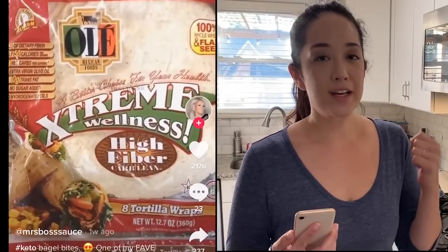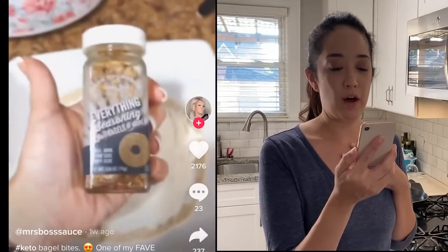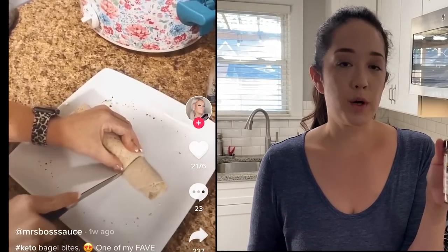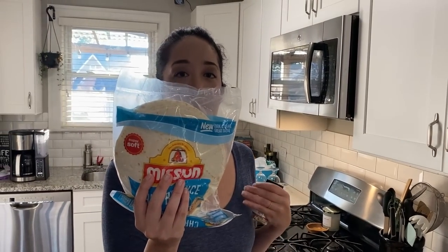That one was really good. Our next one is Keto Bagel Bites by at Miss Boss Sauce, and it looks really simple. I've been really loving everything bagel seasoning — I bought this one from Amazon Fresh, but Trader Joe's has it too. Almost everybody has everything bagel seasoning nowadays. So it's pretty much cream cheese on a low-carb tortilla. We're using the Mission Low-Carb Tortillas, the ones we really like. You could use any type of low-carb tortilla.